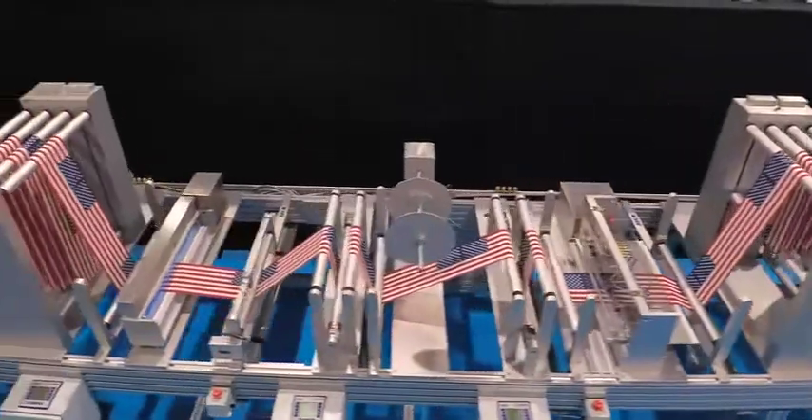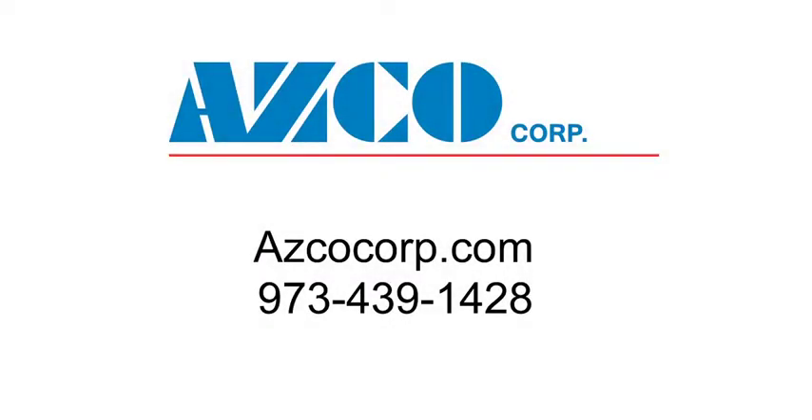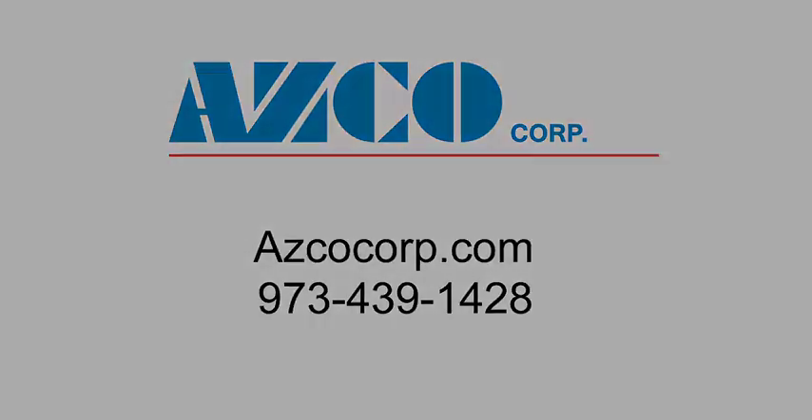Please give us a call to discuss your application.